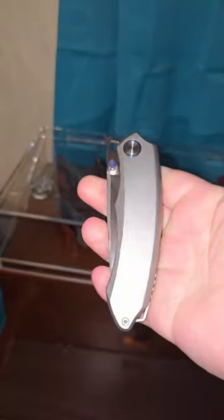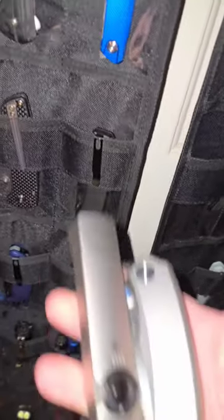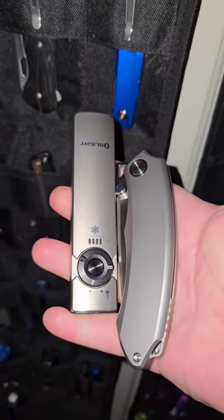Let's go grab a light to pair with this today. The light will just do the Titanium Arc Feld. Alright guys, we'll catch you on the next one.